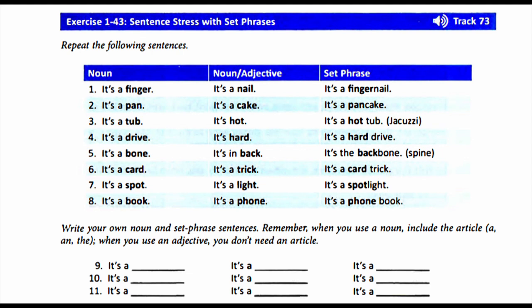1. It's a finger. It's a nail. It's a fingernail. 2. It's a pan. It's a cake. It's a pancake.